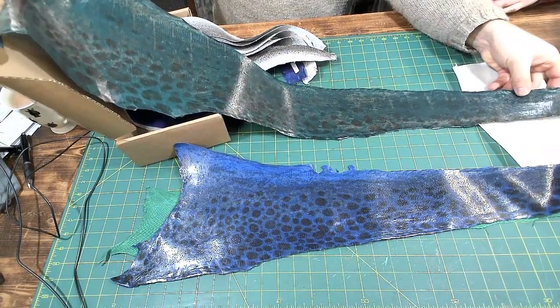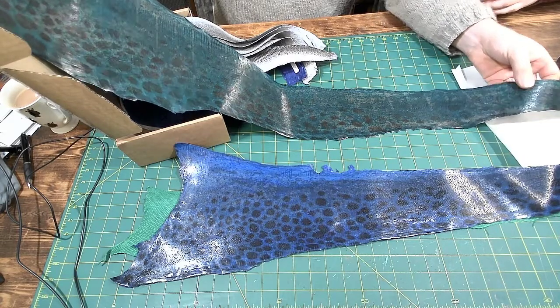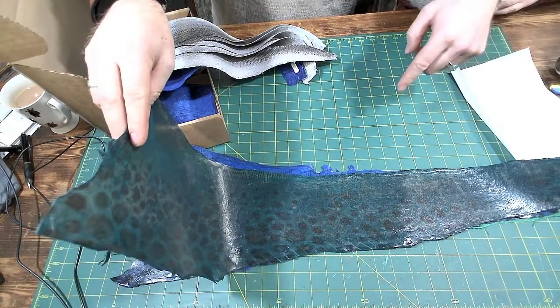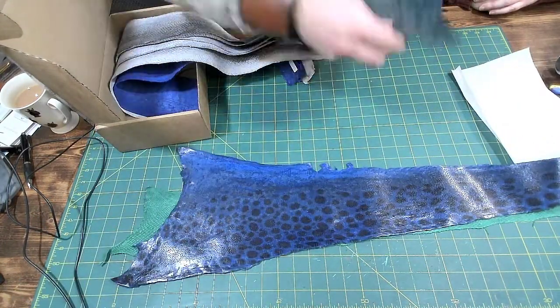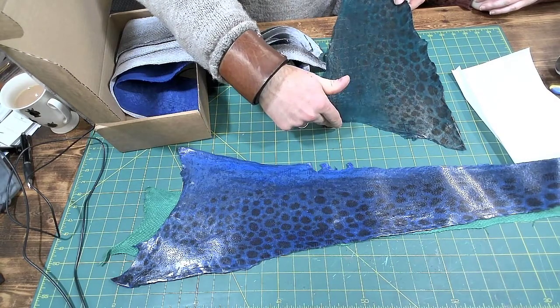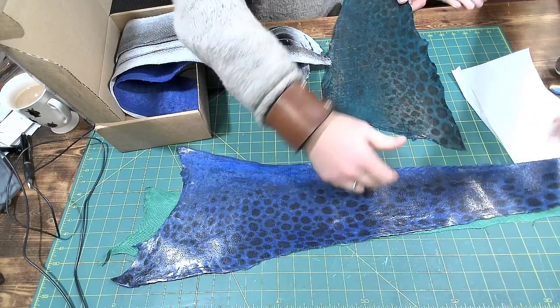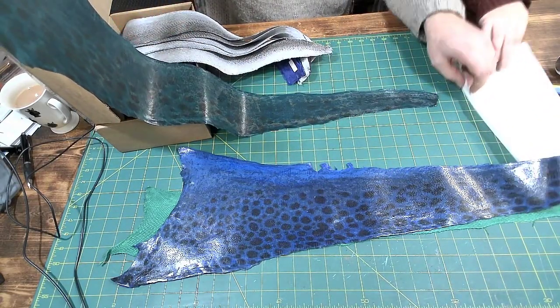Look at the length of that - that's a good two and a half feet. And this is only one half of it, if you think about it. That's where the gills are right here, and the head - the other side of the fish would be at least that much out here. And then yeah, the tail does come down to the tail.